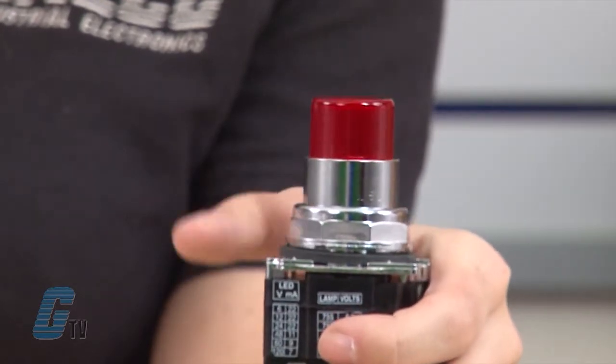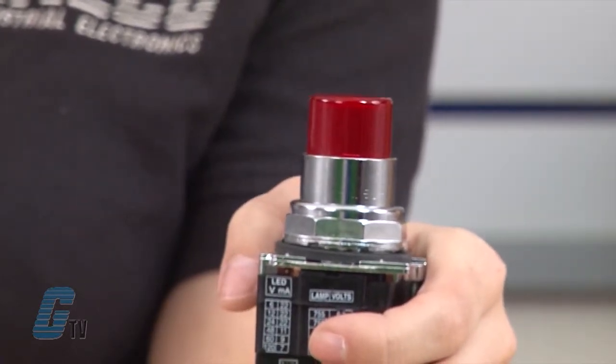When the press-to-test push button operator is released, all lights should go back to their previous non-test state.